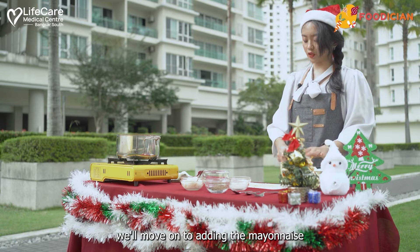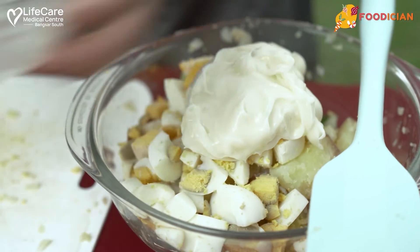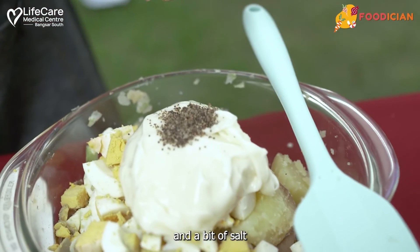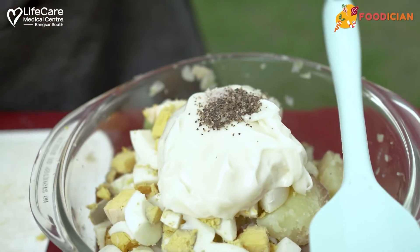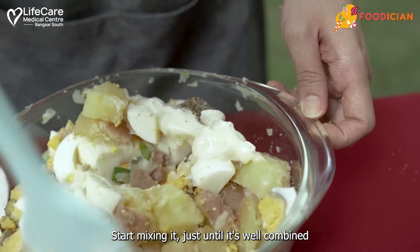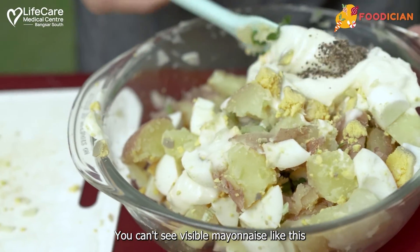The eggs are all in. We'll move on to adding the mayonnaise, a little bit of pepper, and a bit of salt. Then you can start mixing it — mix it just until it's well combined so you can't see any visible mayonnaise.